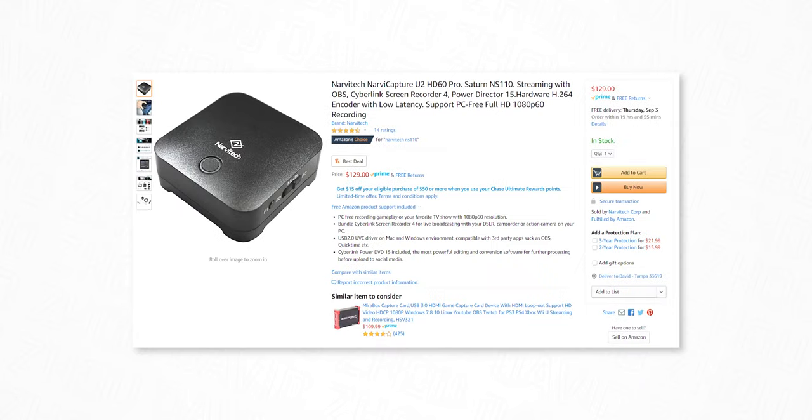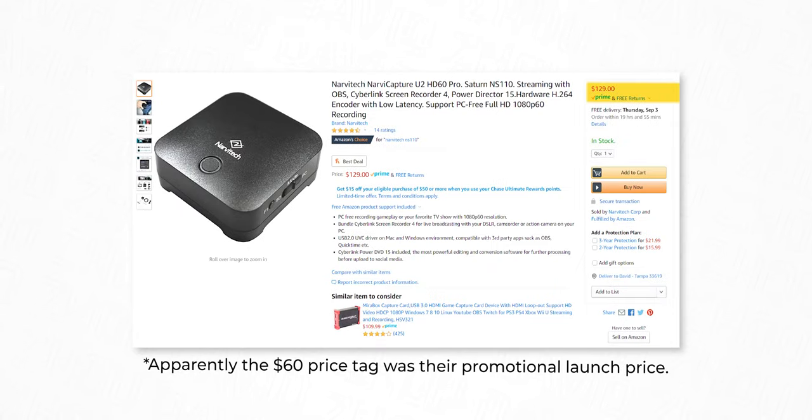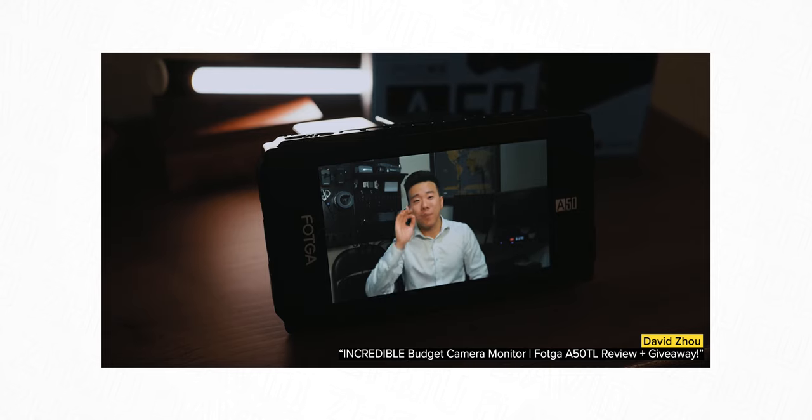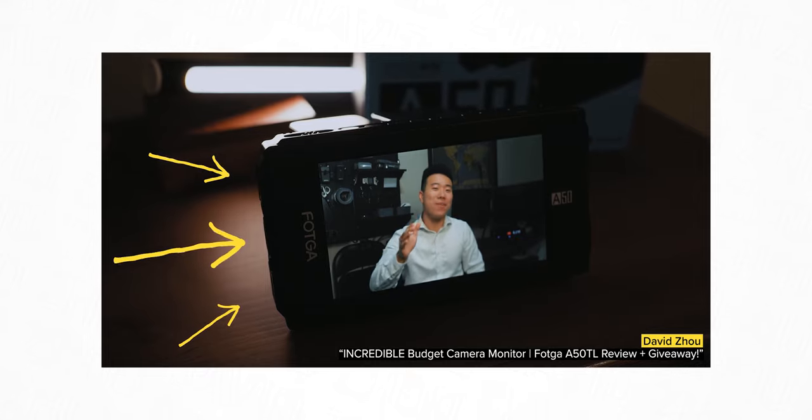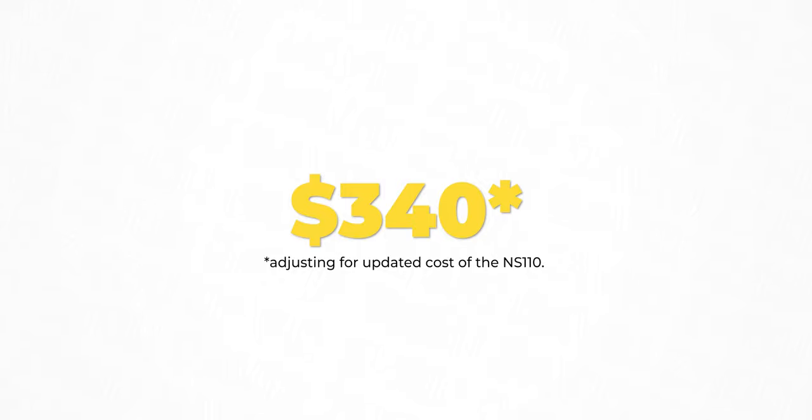Option number two, you can use this NS110 capture card, which goes for like $60, plus a budget monitor like the Foca A50 that I reviewed previously, which costs about $210, for a solution that gets you similar results for just $270.